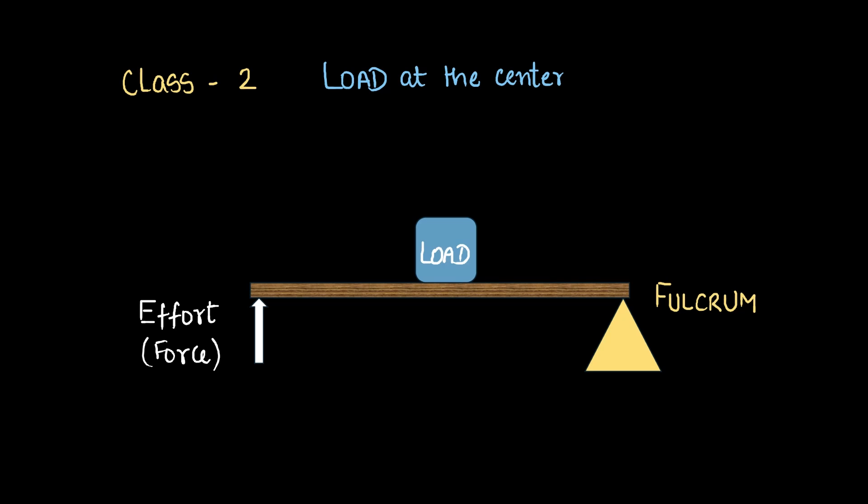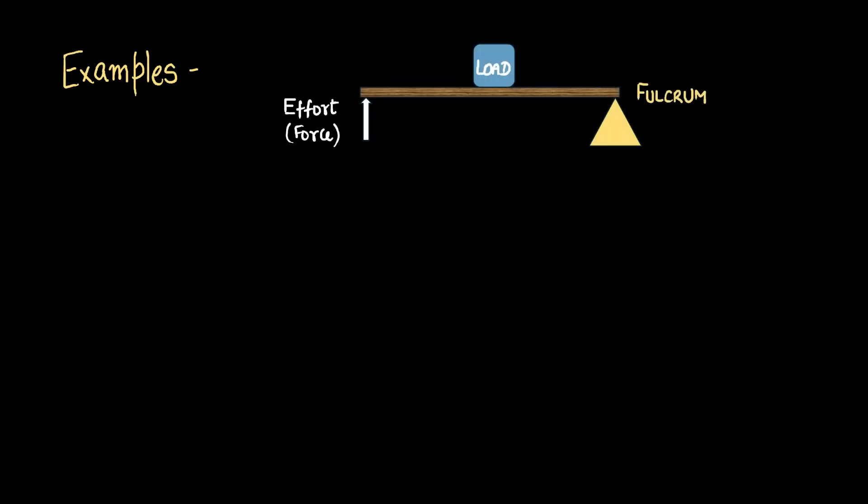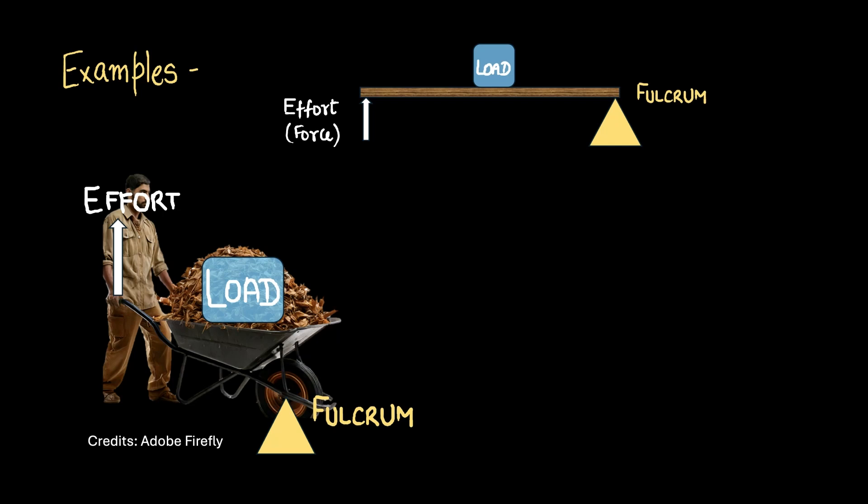Let's look at how a class 2 lever would move. When we apply force, we would expect the class 2 lever to move upward like this, thus lifting the load. Our first example is a wheelbarrow — yes, this is a class 2 lever. We have the fulcrum here, we have the effort being applied here by the man's hand, and here is the load. The load is between the fulcrum and the effort, and that's what makes it a class 2 lever.